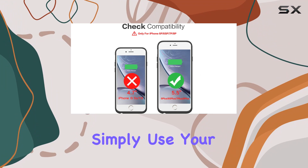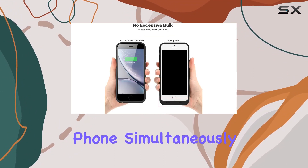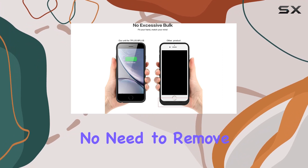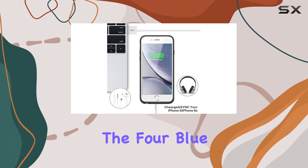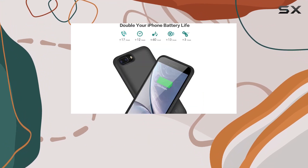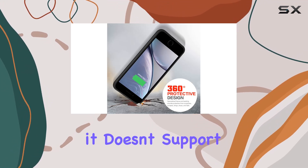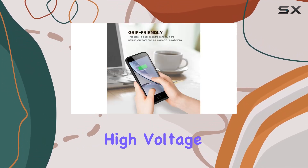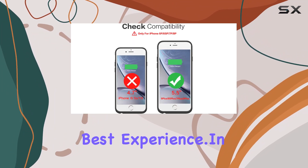Charging and syncing are a breeze — simply use your original iPhone charging cable and you can charge both the battery case and your phone simultaneously. No need to remove the case for syncing with your MacBook, PC, or laptop. The four blue indicators on the back keep you informed about power levels, so you always know when it's time for a recharge. Note that it doesn't support car charger, high voltage, or quick charge adapters — stick to your original cable for the best experience.